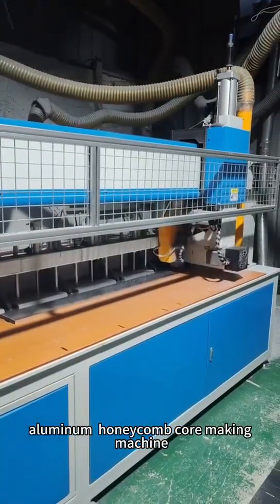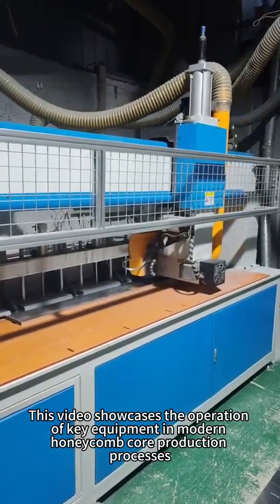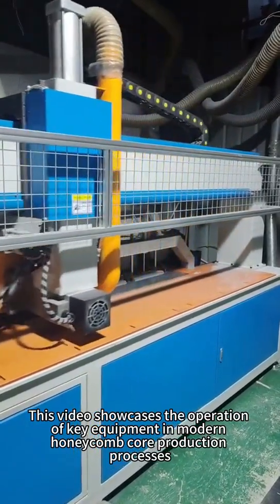Aluminum honeycomb core making machine. This video showcases the operation of key equipment in modern honeycomb core production processes.